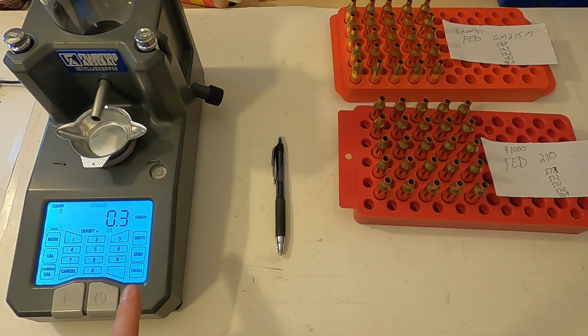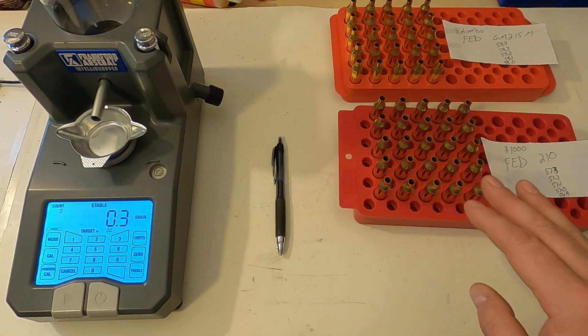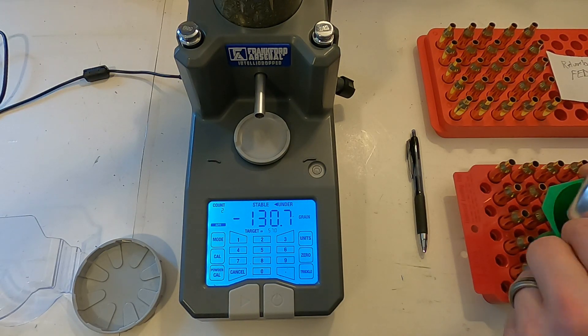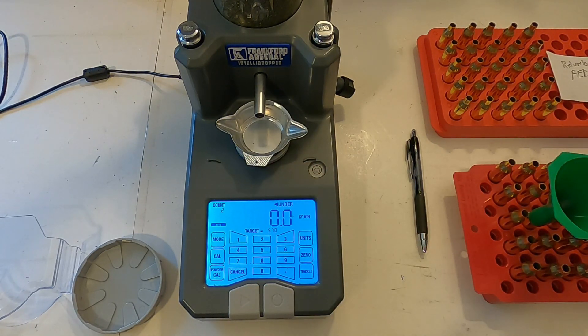I'm going to let my powder scale sit for about 15 minutes to normalize — I always do that any time I move it. Then I'll zero it, fill it with powder, run the powder calibration, and calibrate my weights before I start measuring out powder charges. I've got my Frankfurt Arsenal IntelliDropper all set up and I'm going to go ahead and put the powder charge in all of the brass, then move on to bullet seating.